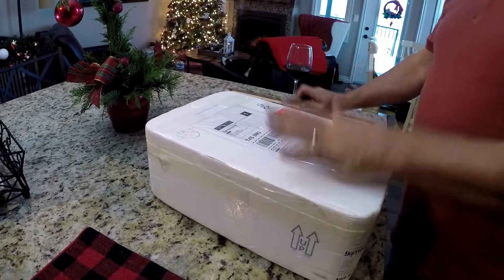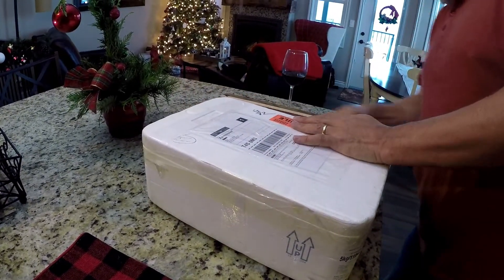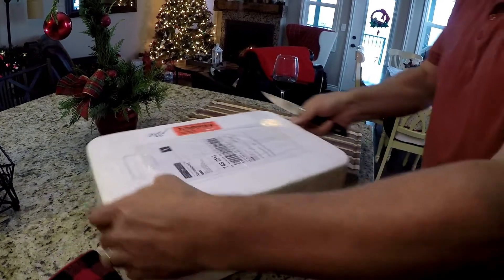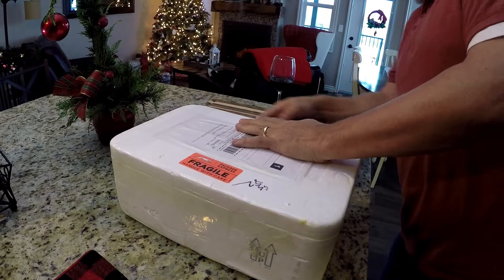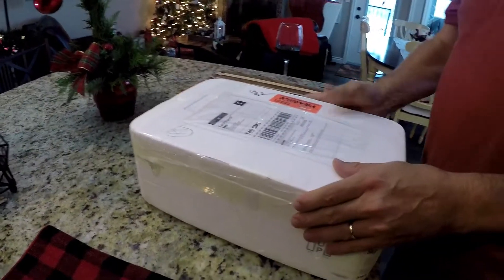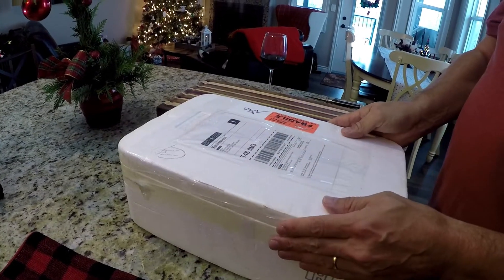I haven't opened it yet, so we'll just crack this open. It's all sealed up in this styrofoam container. Oh, can't wait. Love smoked salmon, and particularly Sgambaro's smoked salmon.